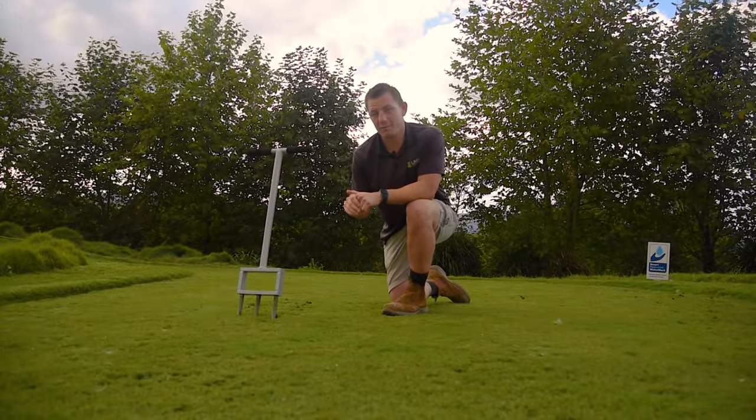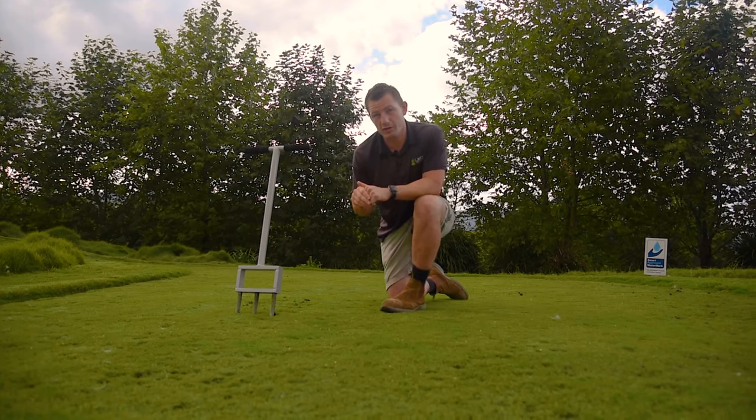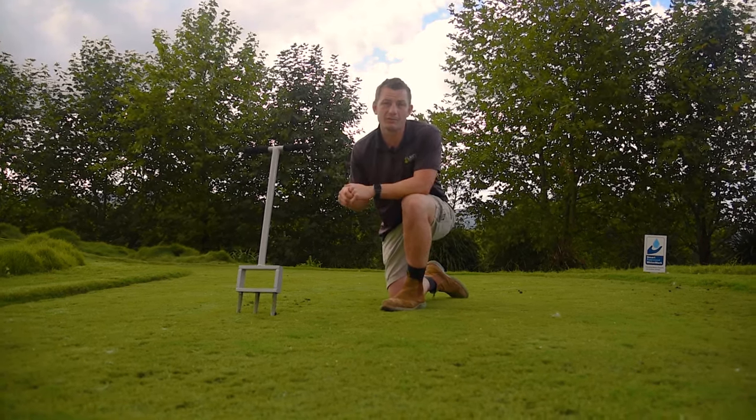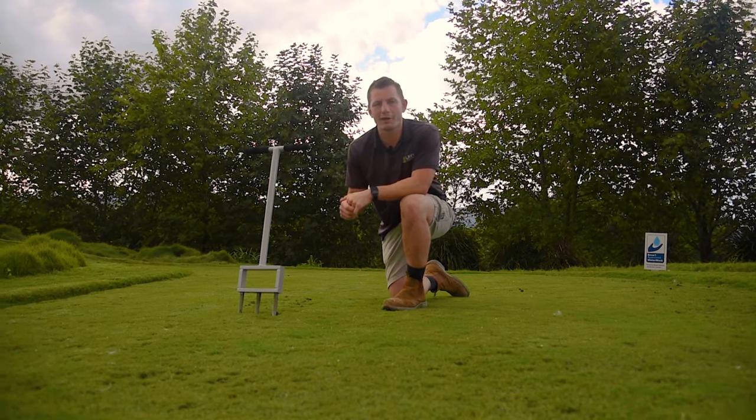What compaction does is prevent air, water and nutrients penetrating the soil and getting down into the roots of your lawn, which in turn leads to overall poor lawn health.